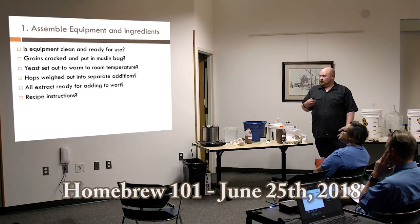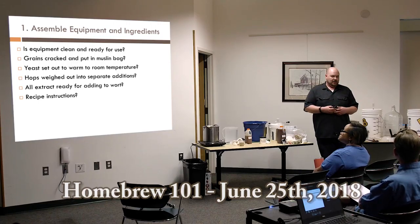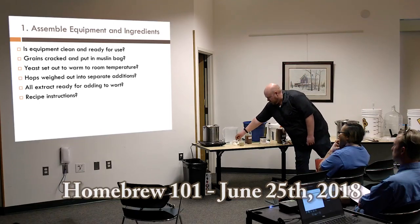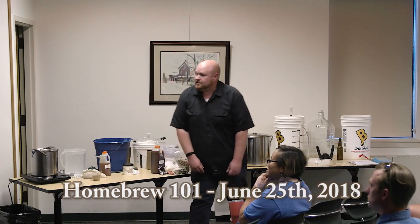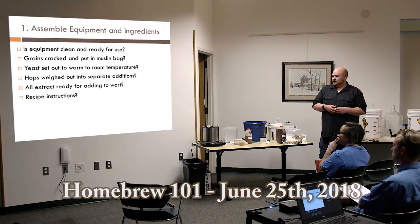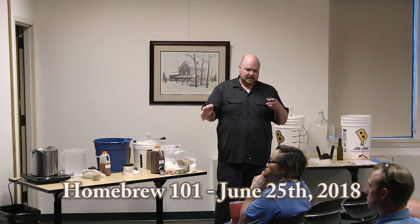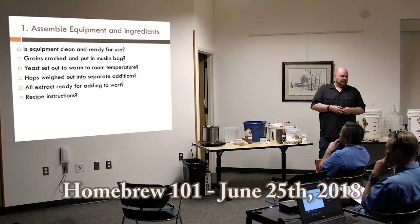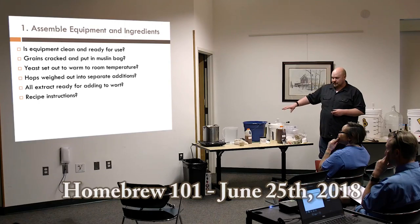As far as assembling equipment, check that everything is clean and ready to use. The brewing process moves quickly so you want everything at your disposal — you don't want to have to clean something you forgot. Make sure your grains are ready in the muslin bag. Set out your yeast to acclimate to fermentation temperature, which is usually room temperature. Weigh out and prep your hops ahead of time so you don't have to worry about it on the fly. Have your extract and instructions at hand.